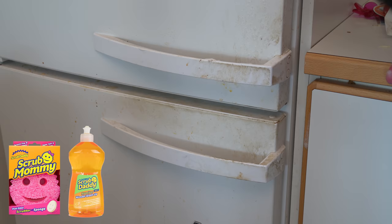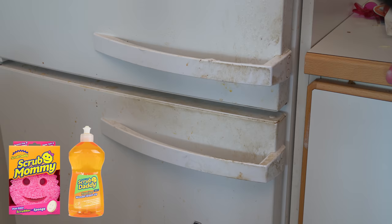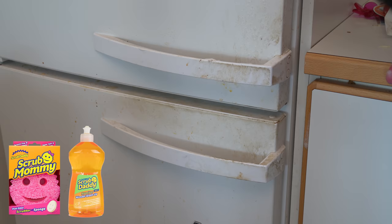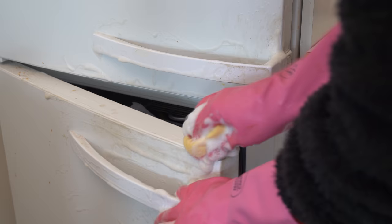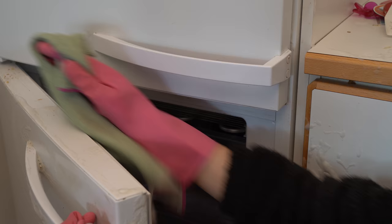This fridge door has some random stains — I think that's some kind of food and some grease, so that's why I'm using this soap. First I scrub it on the surface, and then I scrub it again and again, and then I just wipe it clean. Easy!